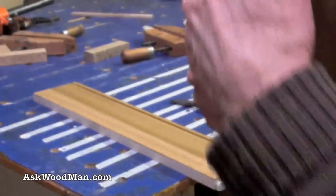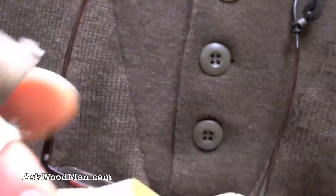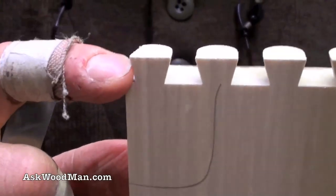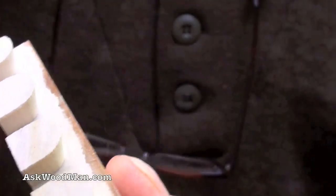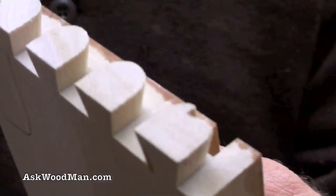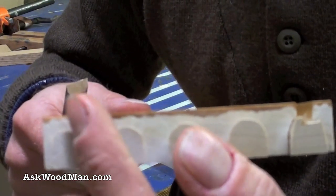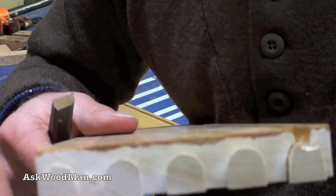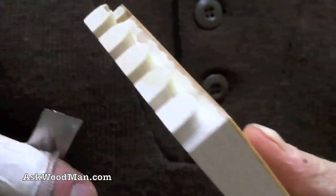What I do is just come in really simply and pair with a chisel — just pair those, not out to the portion you're going to see, but just on that part that's going to be hidden inside the joint. With glue in there, you don't get that piston effect where it's going to bust that corner out. That's all I'm talking about — just pairing those ends where the wood is weaker out on those edges.